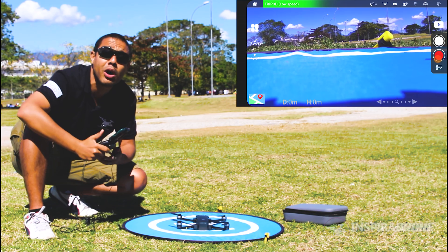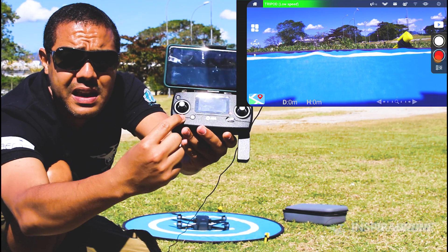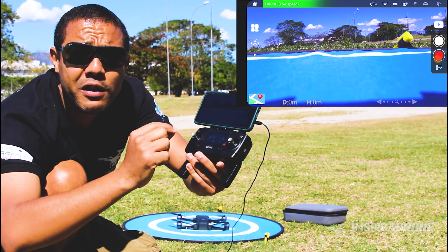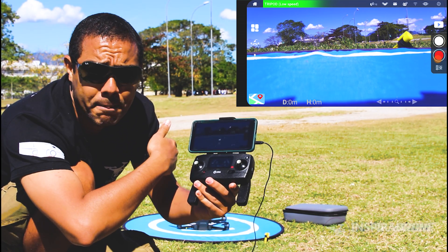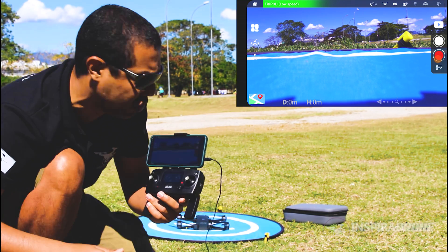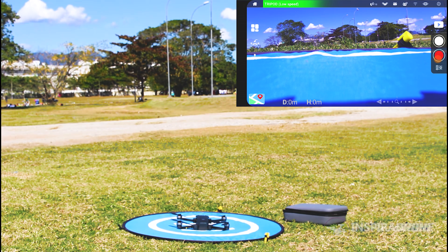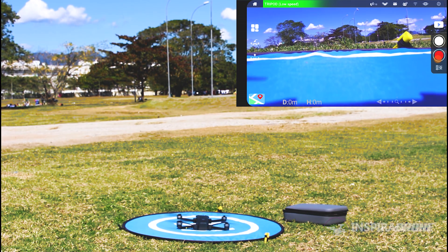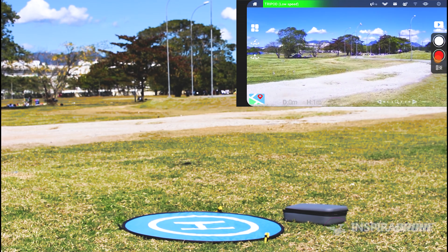Now, how do we start this drone? It has this button here — when you press it, it will arm the engines and start the motors spinning. Then we lift it with the left stick. I'm going to click here to turn on the motor.